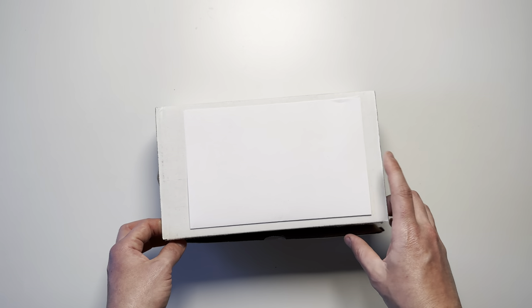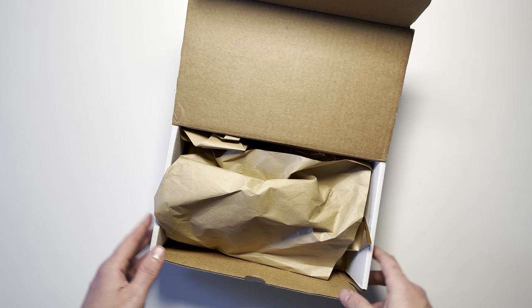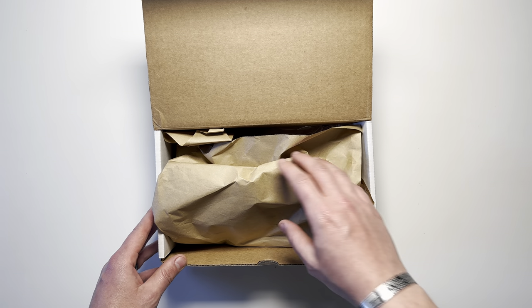Today we're going to be unboxing the NERD Slick 2.5 holster for the Palmetto State Armory Dagger. NERD seems to be the only manufacturer of holsters specifically made for the PSA Dagger.